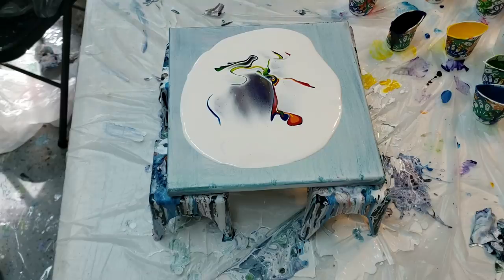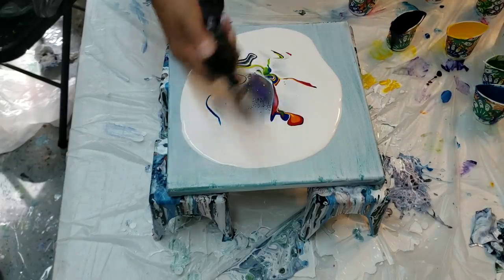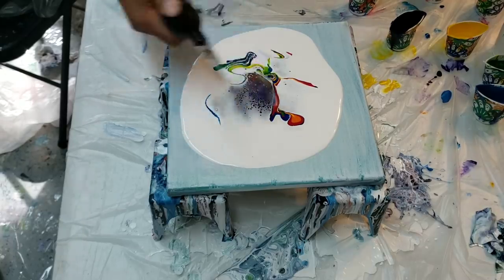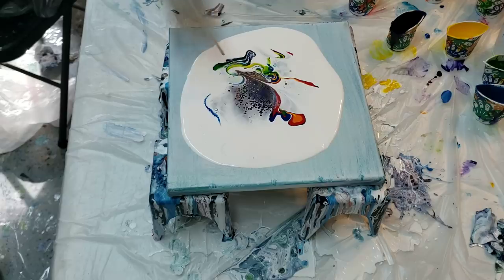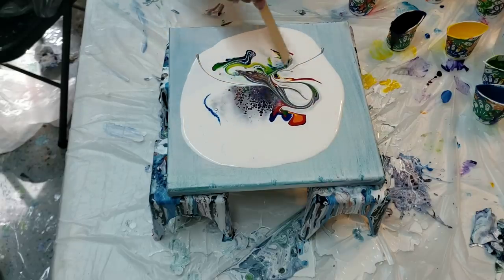My white may be a little bit thick, I'm not sure yet. Also the metallic may have something to do with it. There's no silicone in here. My white may be just a little bit thick, but what I wanted to do was then come in here and make some designs.